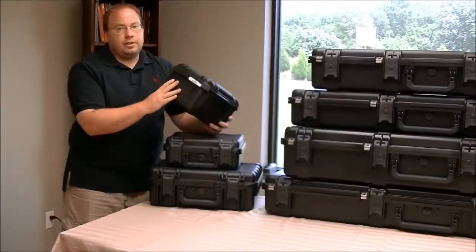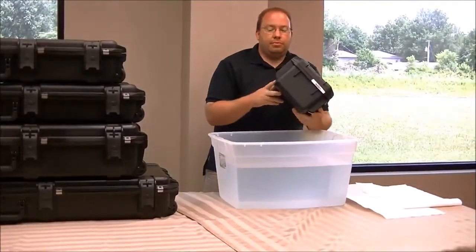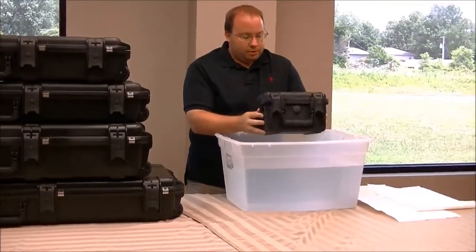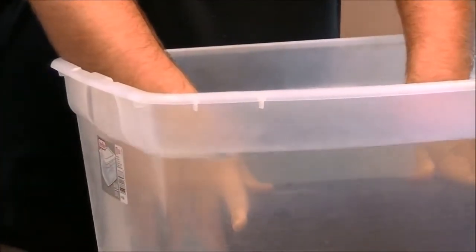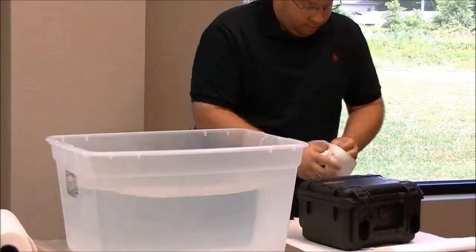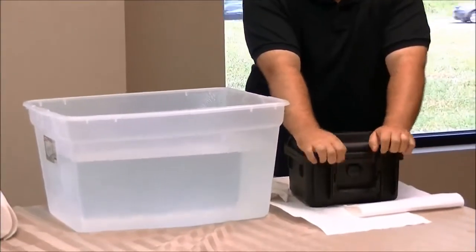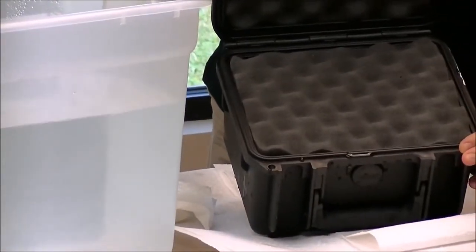We're actually going to take this case as a test and show you that it is completely waterproof. Some brands say water resistant, but SKB cases are waterproof. If I take this case and dunk it all the way down and hold it for a second, then wipe off the edges for a fair comparison — opening it up you can see there's a little water around the seal but there's absolutely no water on the foam or anywhere inside.